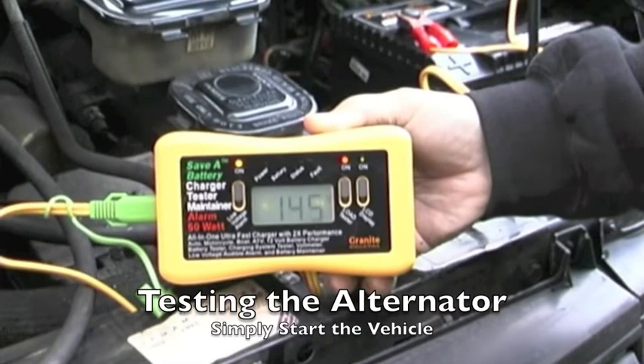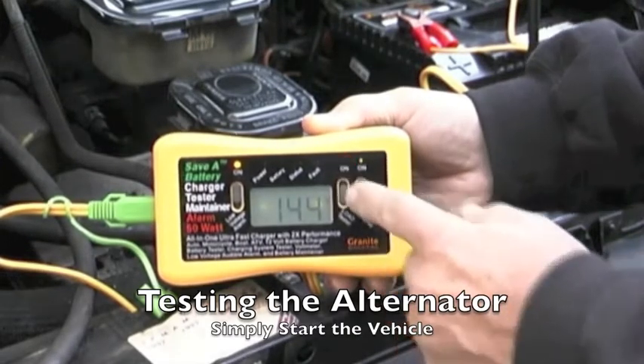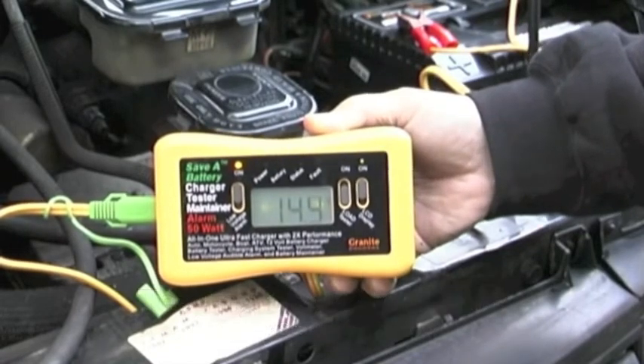Here you can see that the charger was at 12 volts and the battery's at 12 volts. When you start the car it should go up, as you can see on the display here, to 14.4 to 14.5 volts, telling us that the alternator is actually charging the battery.